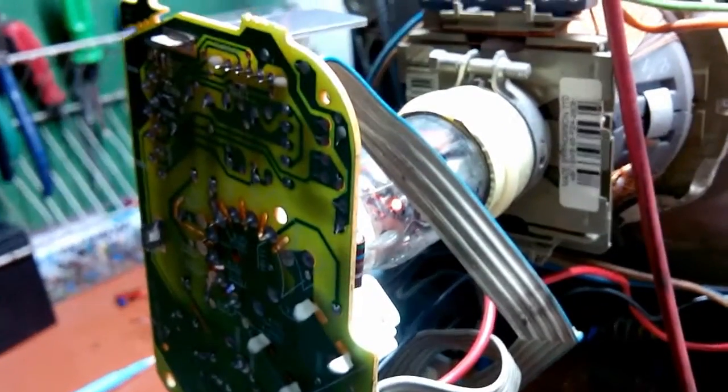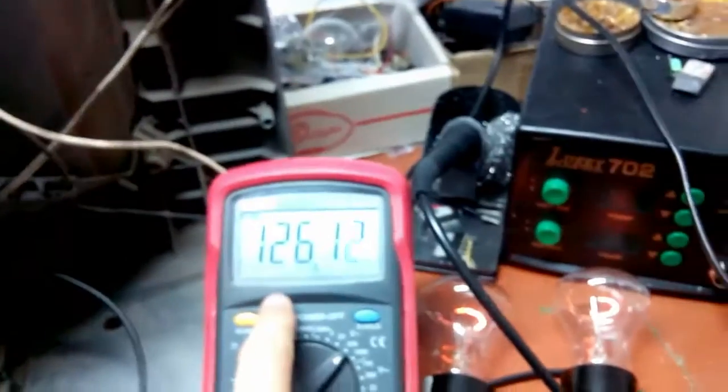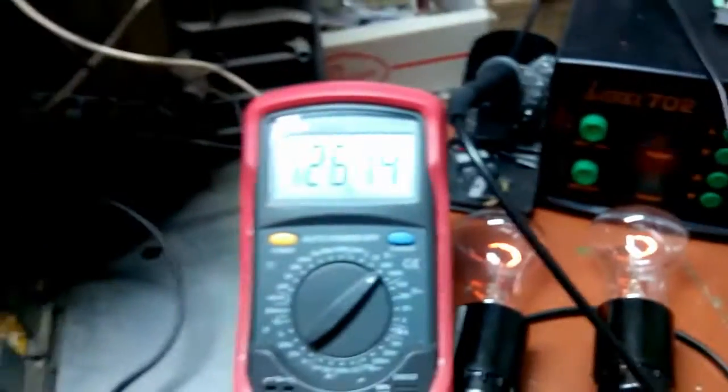We got filaments glowing! Alright — we've got voltage and we've got consumption.